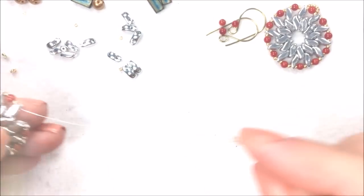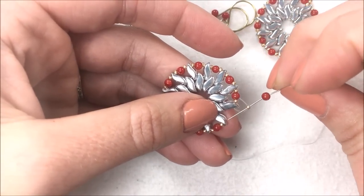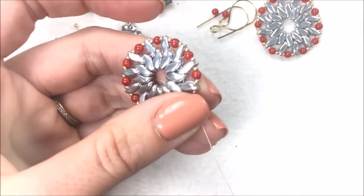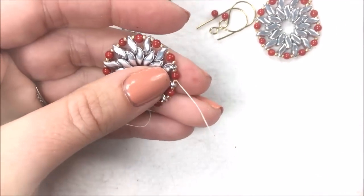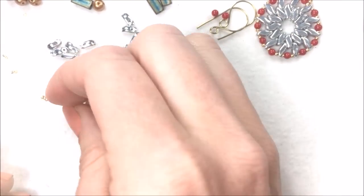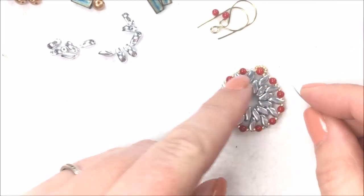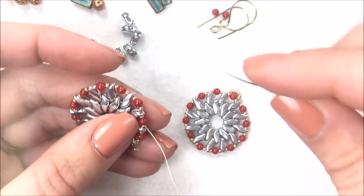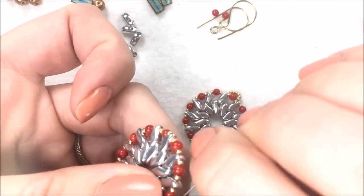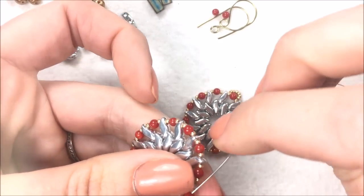As I come around and finish up adding my coral beads, I'm going to go back through that first Storm Duo my thread was coming out of, through the 15-0 and through the coral bead. I'm collecting six seed beads on my needle from my bead mat. Coming out of the coral bead, I'm going to circle around back through that same coral bead, and those seed beads will sit right along the top of that coral bead to form a little loop for the ear wire.